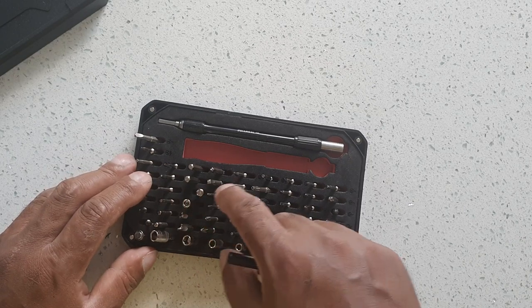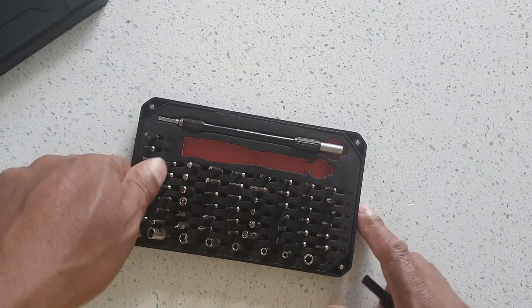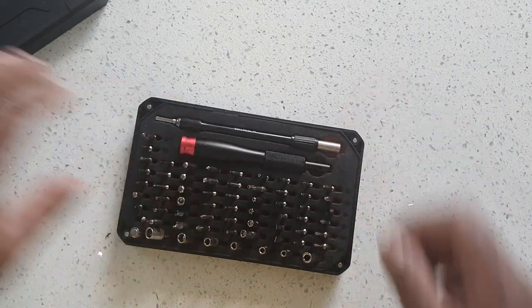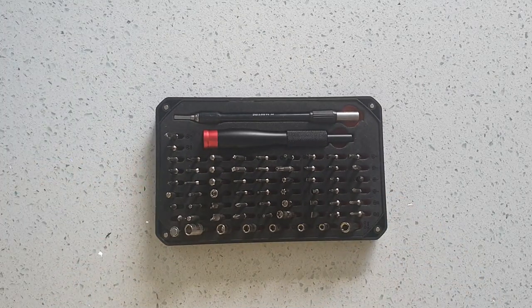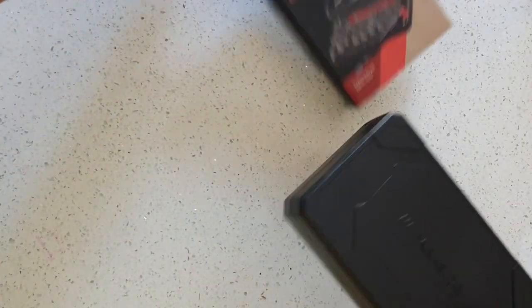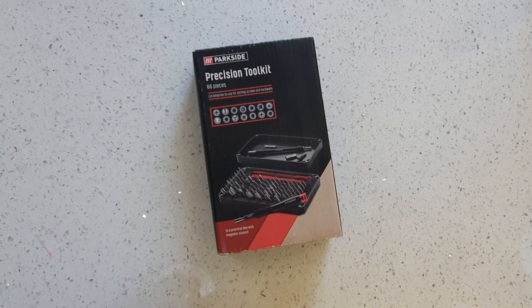So all together, all in all, it's a decent kit and as you can see I've already used it, so quite handy. Not a bad kit — I think it was £14.99 in Lidl. There you go, put it back in the box till the next time I need it. Thank you for watching — if you like this and want to see more, please like and subscribe.